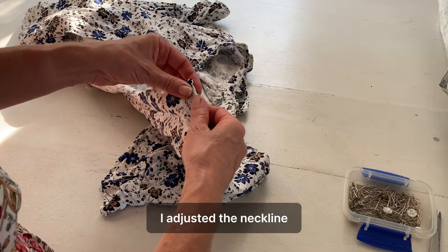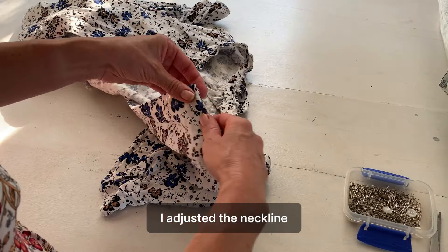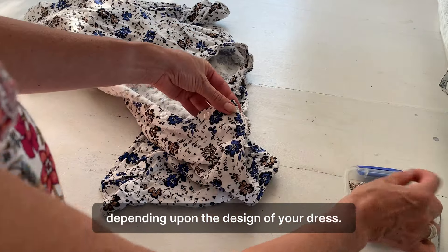I adjusted the neckline so it worked with the new crossover design at the front of the dress. You may or may not have to do this depending on the design of your dress.